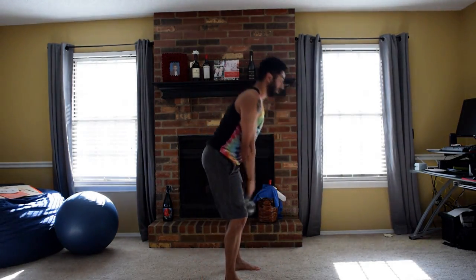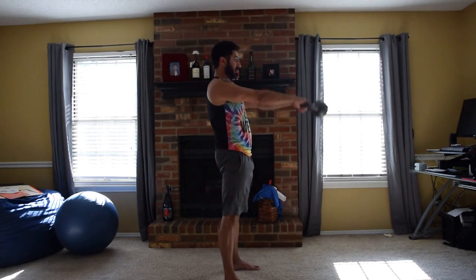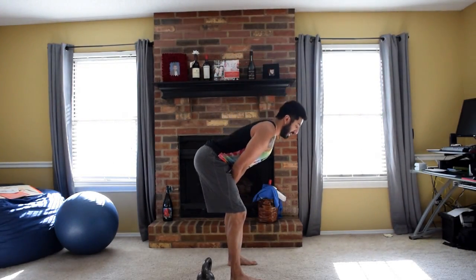25-pounder kettlebell swing — hinge and pop up. Big thing here: it's not a squat. If you're unfamiliar with that, you can just do a kettlebell squat or a goblet squat for now. The kettlebell swing takes a lot more technique and if you're not doing it right you can do more harm than good. Hips go back, it is a hinge, then I snap forward and squeeze my glutes, stomach, and quads. That's 25 reps.